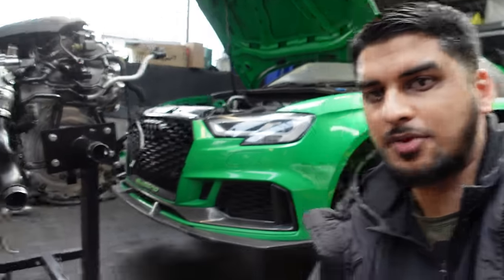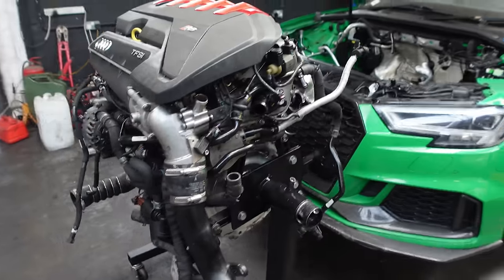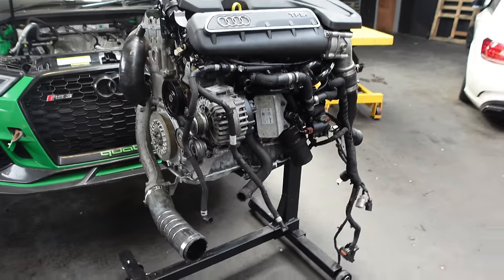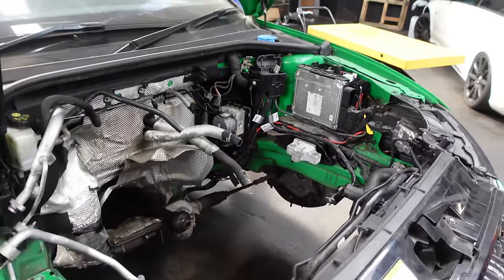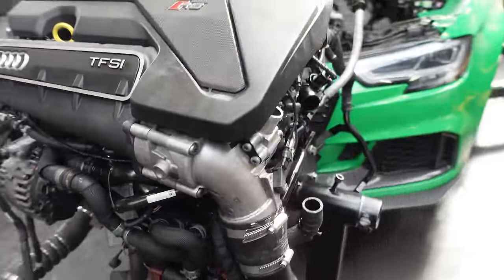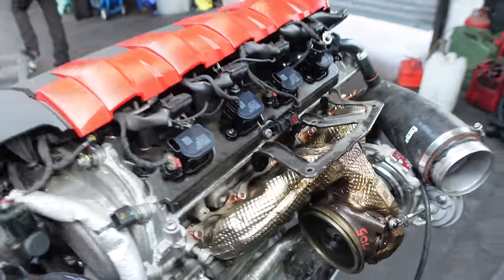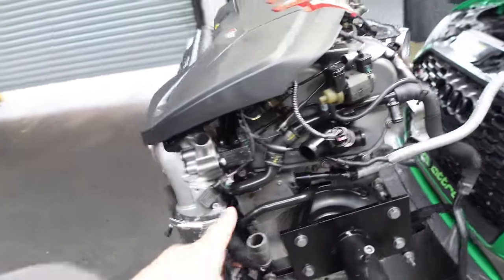Yes people, it's finally that day to put the Audi RS3 engine back in where it came from. Here it is — fully built up, the DAZA engine, 2.5 litre five cylinder, ready to go. When I bought this car it came in as a non-runner for timing issues, but we have fully forged this engine with pistons, rods, valves — you name it — and of course the hybrid turbo.